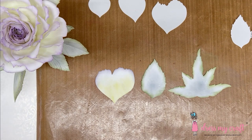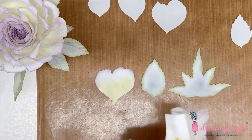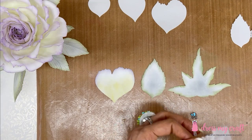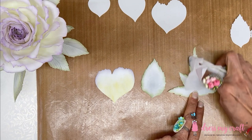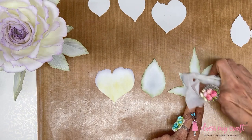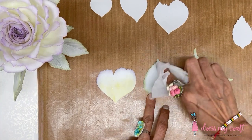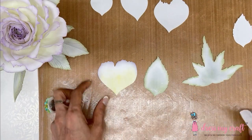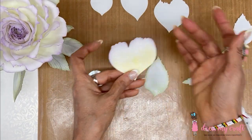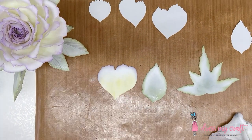Do not worry about unevenness in the shading — it will always be a little thick somewhere and thinner elsewhere. That is the nature of shading done with fingertips; you will never get a perfectly uniform line, and it shouldn't be uniform because it should look natural. Any dark patches can be blended with baby wipes. Once I finish these petals, we will start with the embossing.